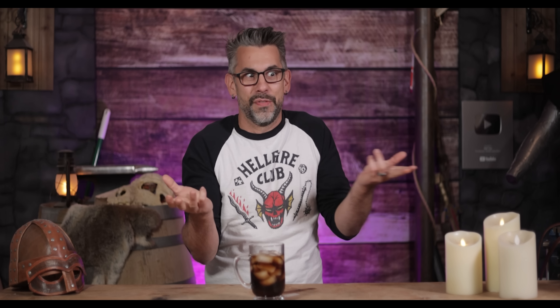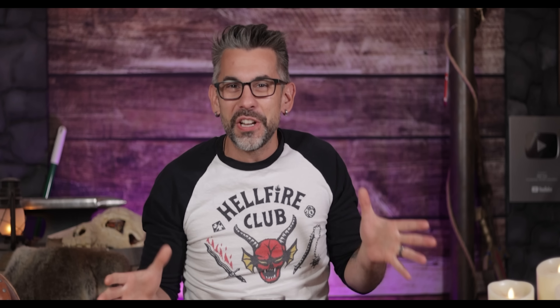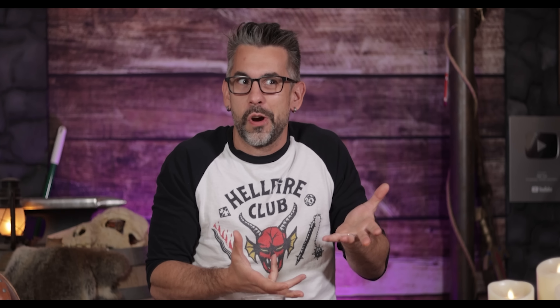I'm gonna be honest — I really don't know much about my own ancestry, at least I didn't before I partnered with today's sponsor, MyHeritage. See what I did there? The whole thing was a segue. Smooth as silk.